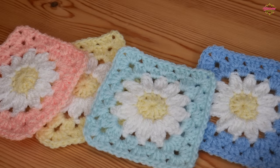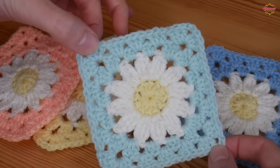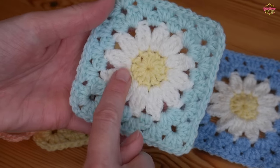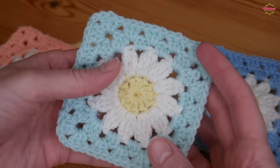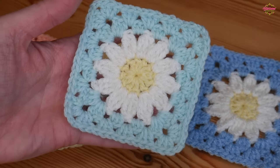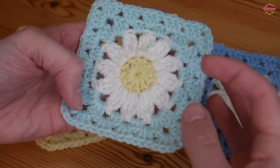Hi there everybody and welcome back to the Blossom Crochet channel. In this crochet tutorial I will be showing you step-by-step how to crochet these absolutely adorable little daisy granny squares. You've got this beautiful daisy in the middle, which I will show you how to do, and then I will show you how to square off. You can do one round to square off, or two like I've done here, or keep growing this as large as you want.